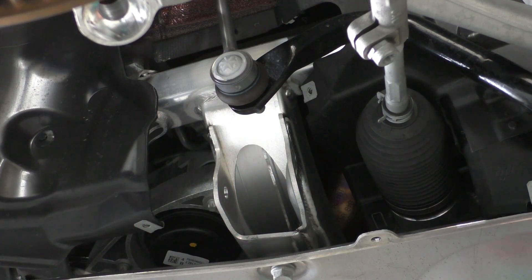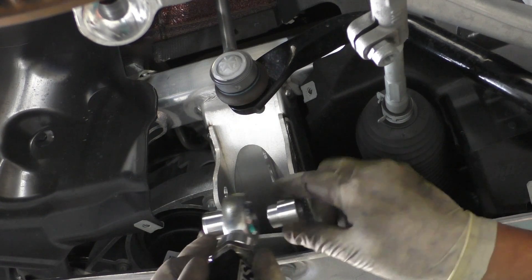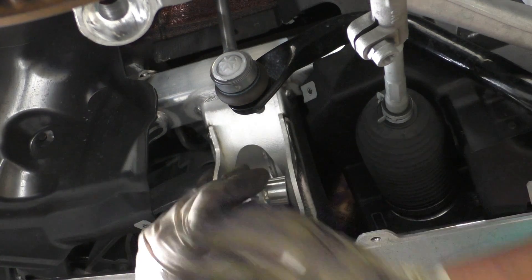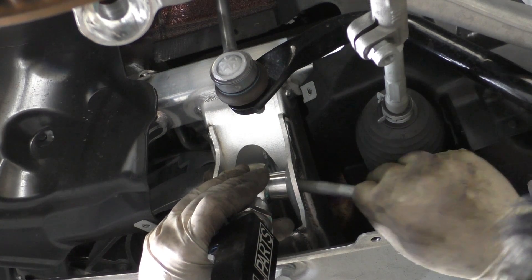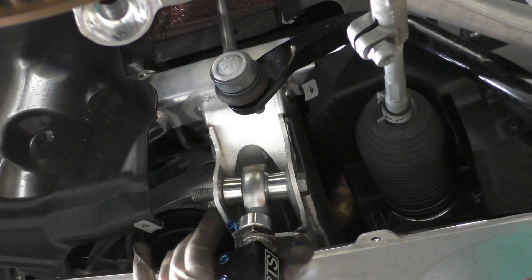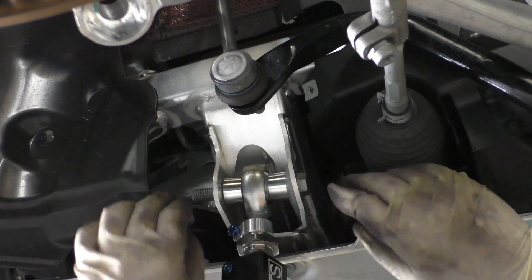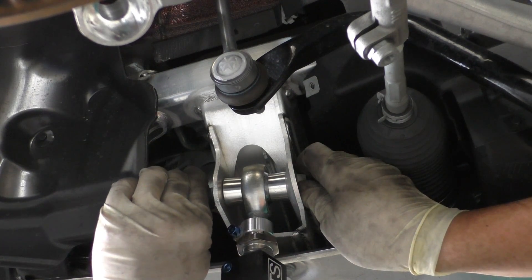Now we're ready to put the new arm in. If you've got a stock arm just place it in like normal; if you've got the SPL you also kind of place it in like normal — make sure you have these spacers in the monoball. I'm going to go ahead and get this up into the subframe, then take that bolt and insert it from the front. You'll probably have to wiggle things around and maneuver this boot a little bit to get it to go all the way through. Then take the 18mm nut on the back side and get it started just to hold the arm in place.